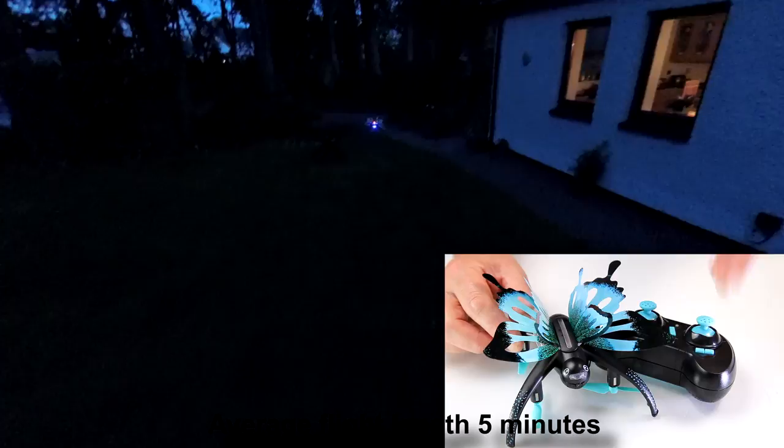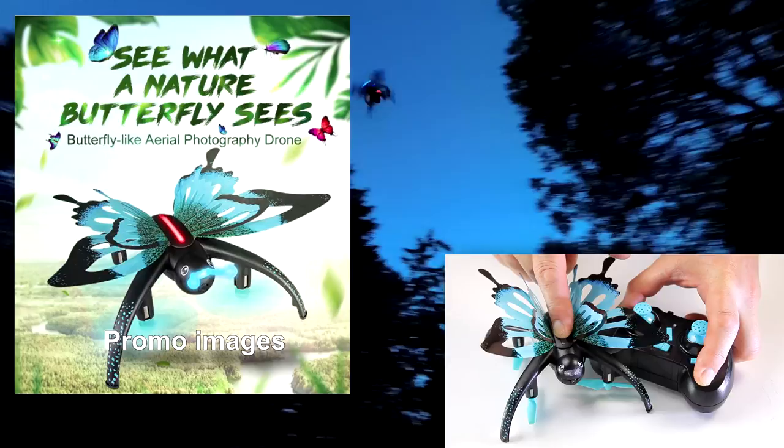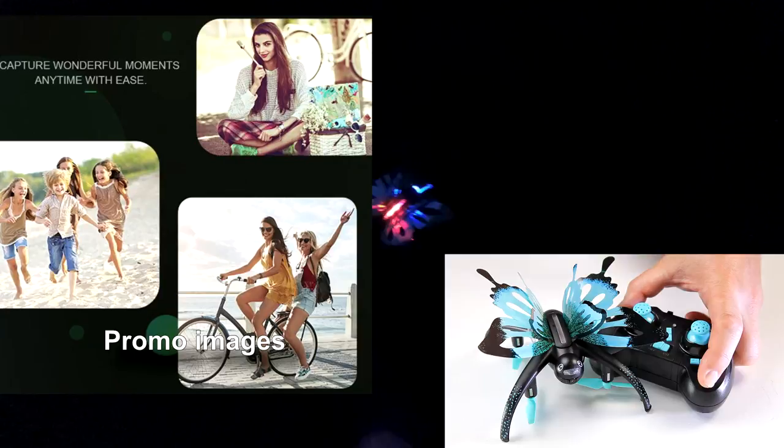The battery gave about five to six minutes of flight if you're gentle with it. They do a pack of six batteries with a charger that charges them all in about an hour - I'll put a link in the description. The stock battery took 45 minutes to an hour to charge. With six batteries the kids would be flying forever. Even if you're not buying one, check the promotional material they've put out - it gives the impression you'll fly like a real butterfly, which you won't, but it's quite funny.